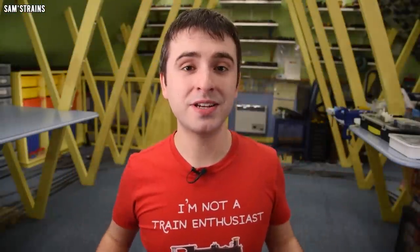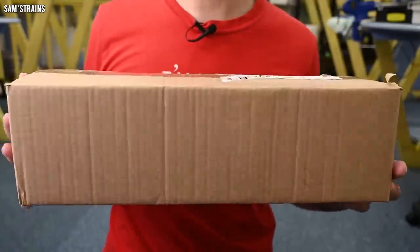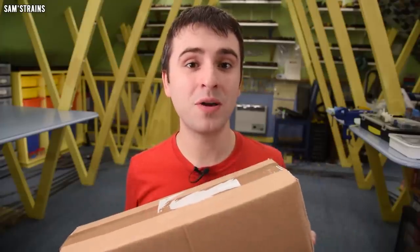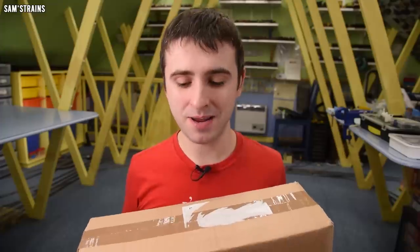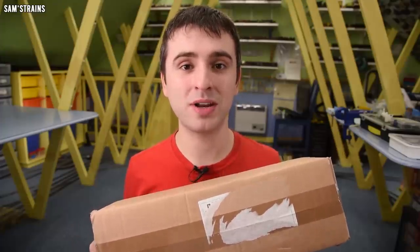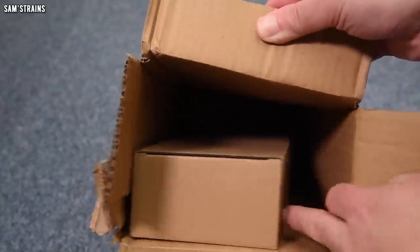Very unusually, today's locomotive is still in its outer packaging, and that's because I believe, unlike Hornby, Derails Models actually cares about models arriving with customers in one piece. I'm hoping to prove that today by blindly unboxing this on camera and showing you the level of packaging that Derails have used compared with what Hornby used back in December.